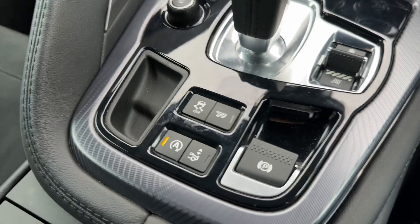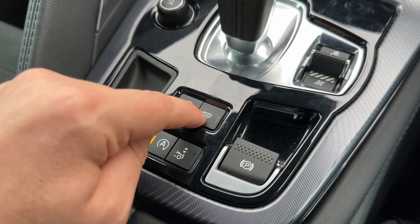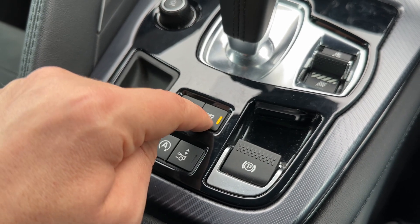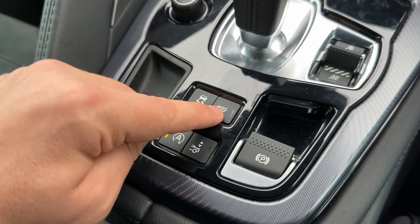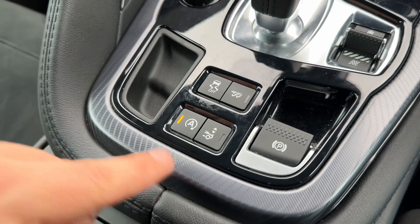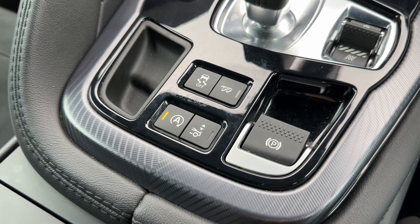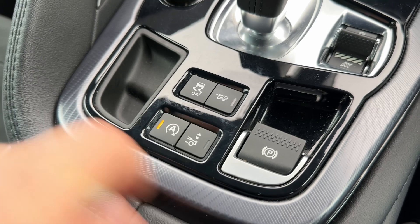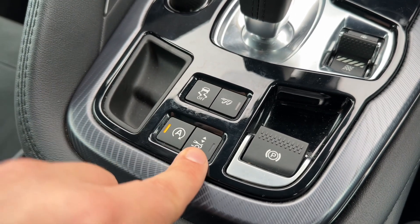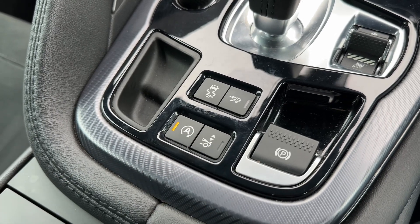We can turn our traction control off within the car as well. We can change the exhaust setting to make the exhaust louder or quieter with that button, and you can really hear the difference — in person you can hear it the second you push it. This car's also got stop-start, which you can turn off from here; it's designed to cut out when stationary in traffic to save fuel. And you can also open and close the rear spoiler should you wish to.